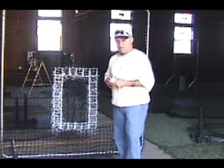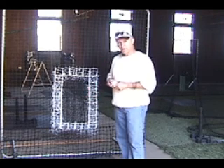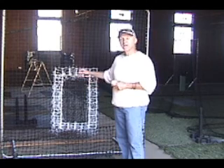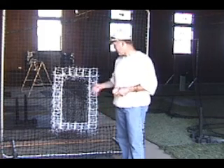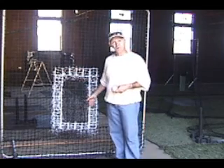It's a pitcher's net, and what this gives you the opportunity to do as a coach is it allows you, without a catcher present, to just work on a pitcher and his understanding of how to pitch. First and foremost, a pitcher and you as an instructor can be throwing to this net, and the first thing that a pitcher can learn is the strike zone.